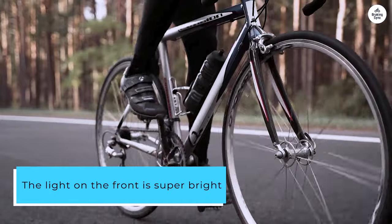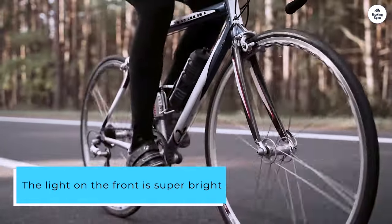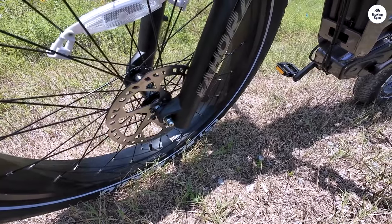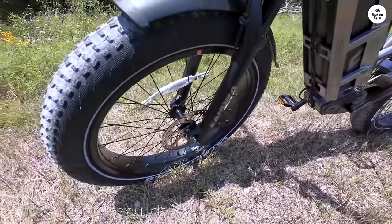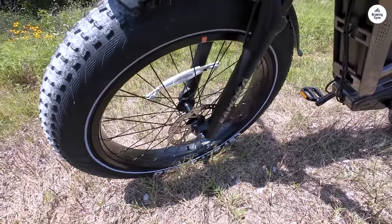The light on the front is super bright, basically like a normal motorcycle light. The tail light is useless if you're using the rear rack, but Ihora has been very good at responding to my requests and they are sending me an extension cord for the light soon.